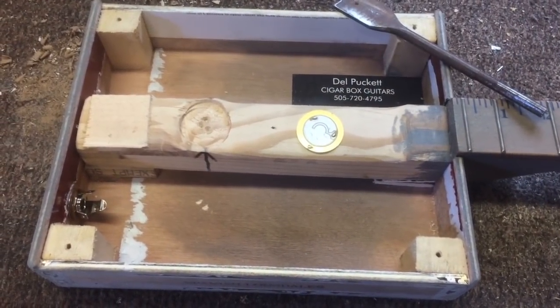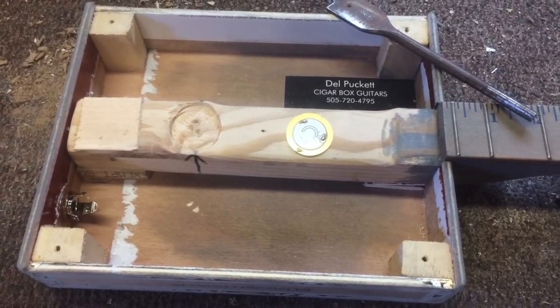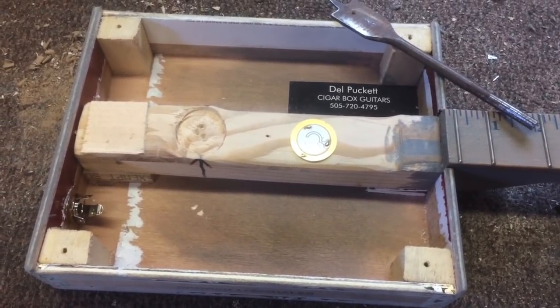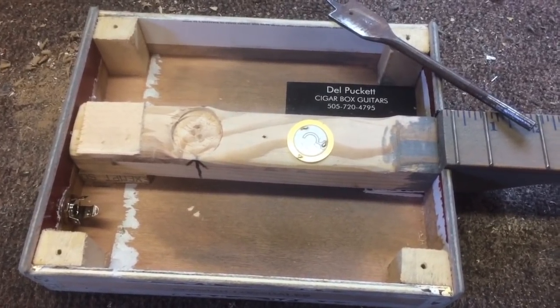Greetings YouTube and fellow cigar box guitar enthusiasts. Dale Puckett here, and in this video I'm going to give you another option or another idea on how to install a piezo type pickup into your cigar box guitar.